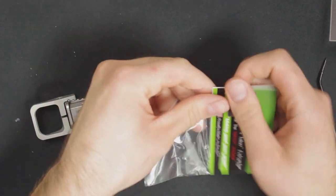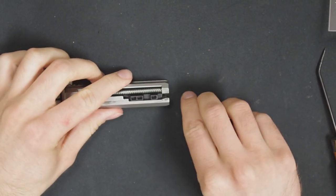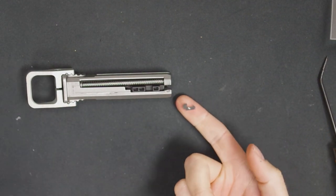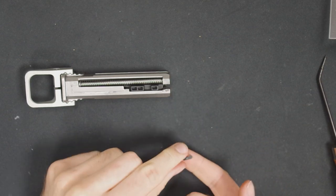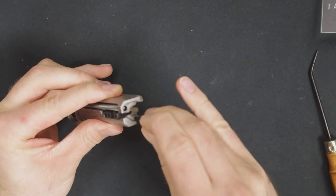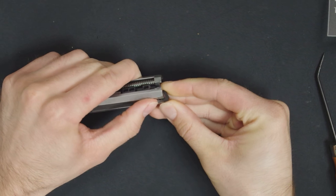Now open your new extractor. It'll go into the bolt in this orientation with the hook facing in. Set the butt of the extractor on top of this plunger and push down. You'll feel it kind of shift towards the center of the bolt, and that's how you'll know it's in place.